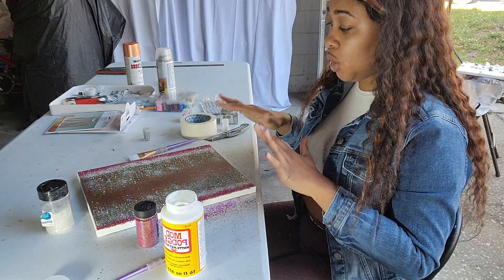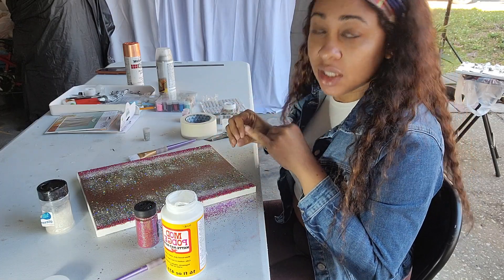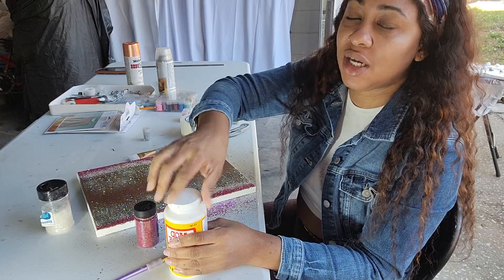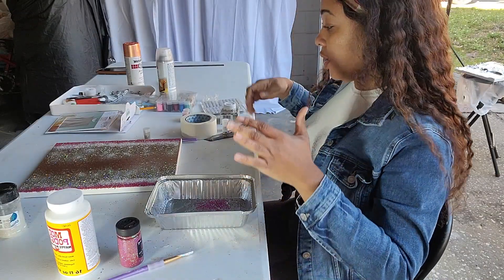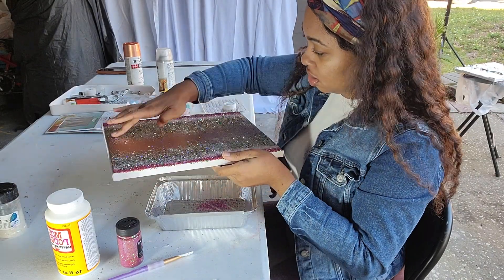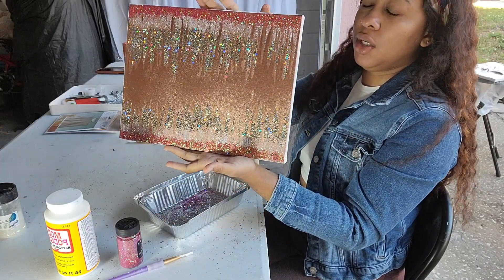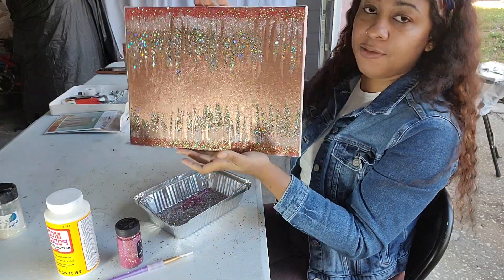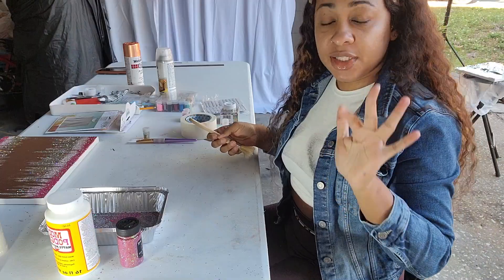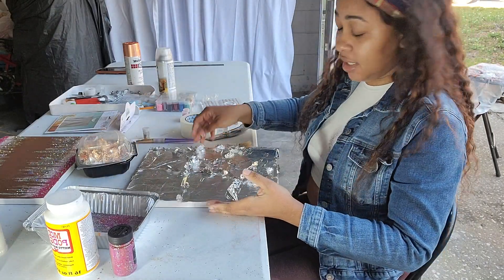We're going to leave this for a few minutes to allow it to dry. What we're going to do is use the glitter from this project, mix it all together, make a combination, and then do the second project with that mixed glitter. Now we're going to dust off the excess glitter. So let's go to the second one — it should be dry by now. We're going to brush off the excess foil from it.